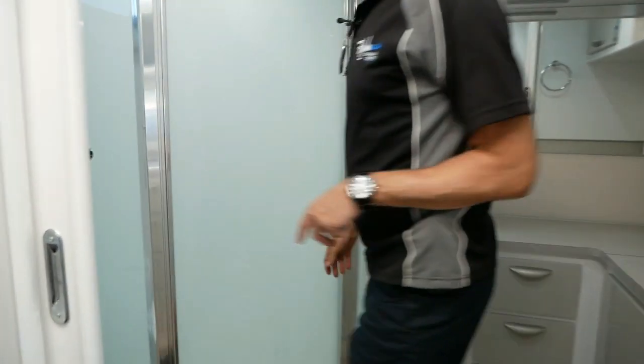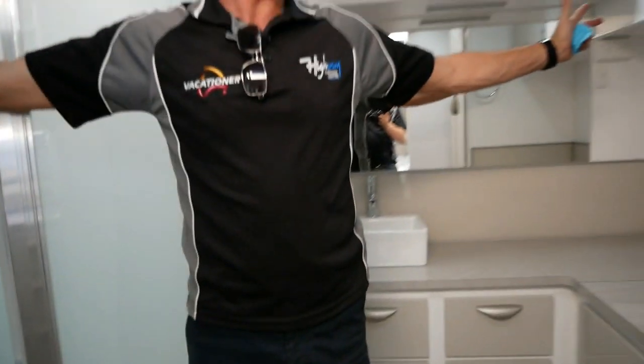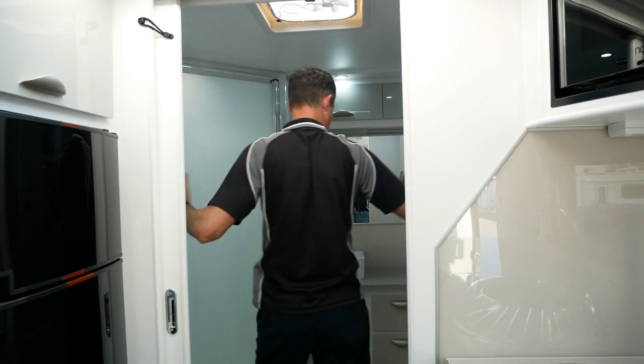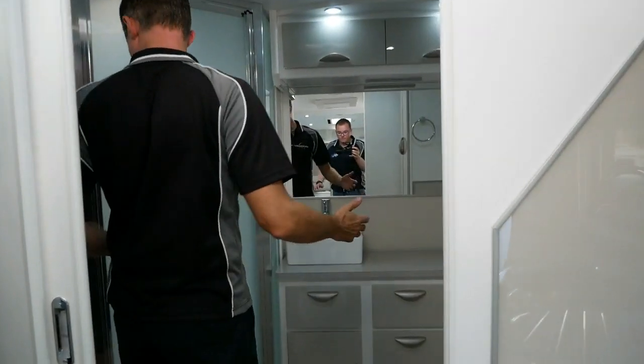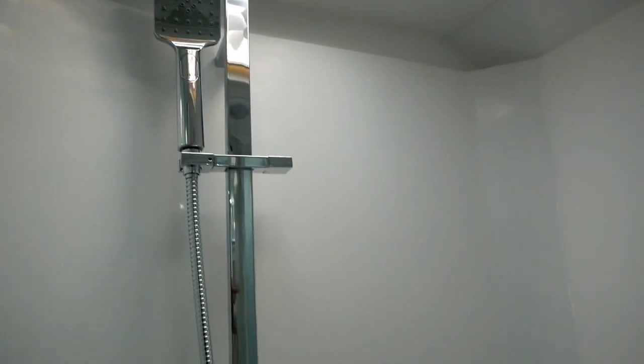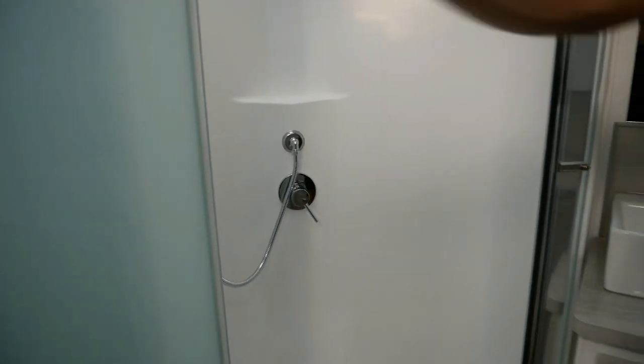Moving into the en suite — the main feature, as mentioned, is the size of this room. Plenty of room, a corner shower, plenty of storage, a washing machine, and a ceramic toilet. Swinging open the corner shower, you can see the modern shower head and a small ledge for your toiletries when you're having a shower, which is really convenient. Being a corner shower, it gives you a bit more space as well.